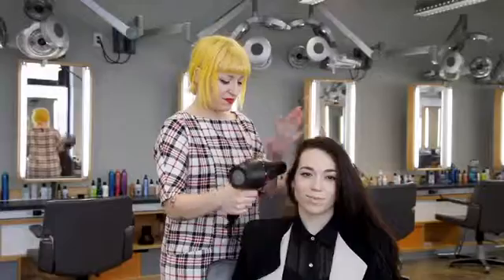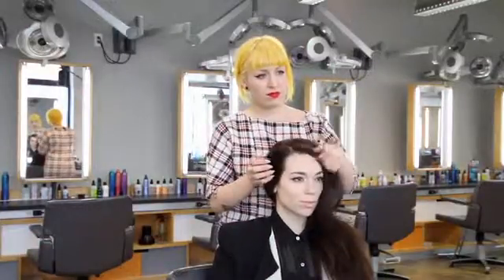To achieve this look, I started off by adding texture into the hair using surf spray, and then I just rough dried it in with my hands. I did a side part, kind of messy just with my fingers — something that seems natural, nothing too deep.